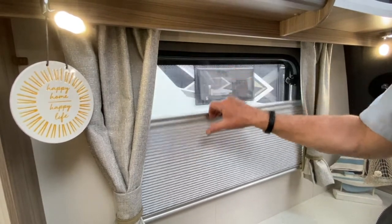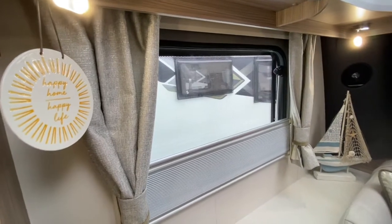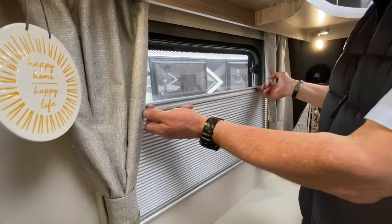If you wish to use the fly screen during the day, you've got the window open and you want to stop any flies from entering into the vehicle — that's the fly screen. And that goes all the way down if you wish it to, or whatever you want it to be.